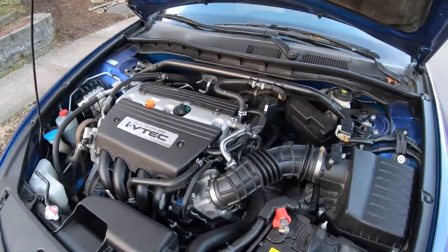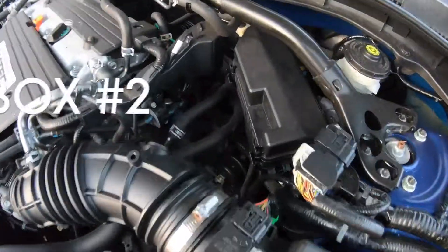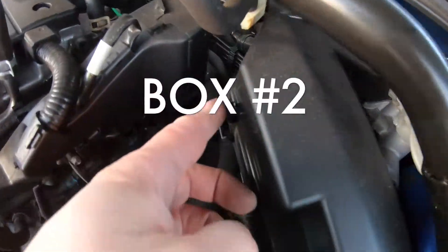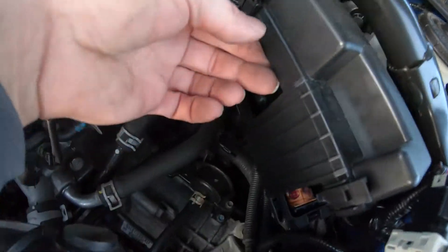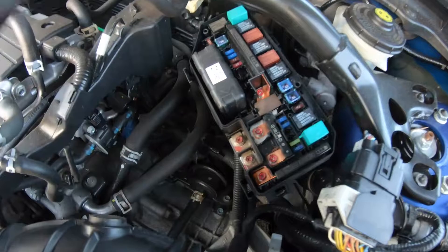The second one is right over here. It's kind of hard to pop, but there's this knob — you press really hard just to pull it. I took mine off already.